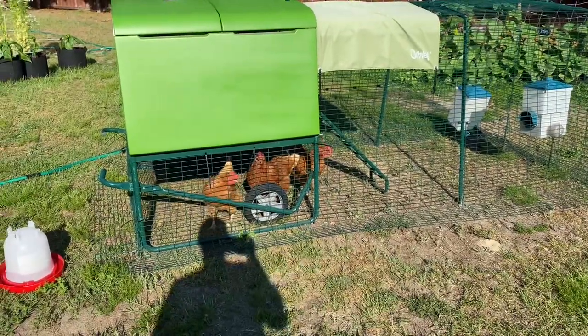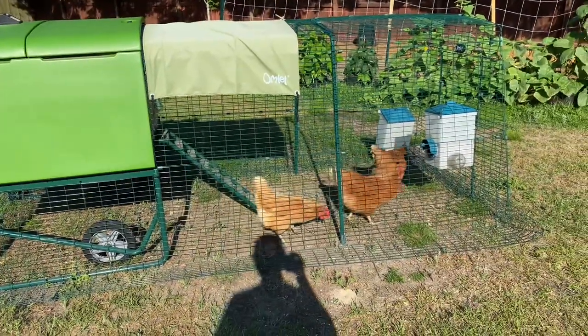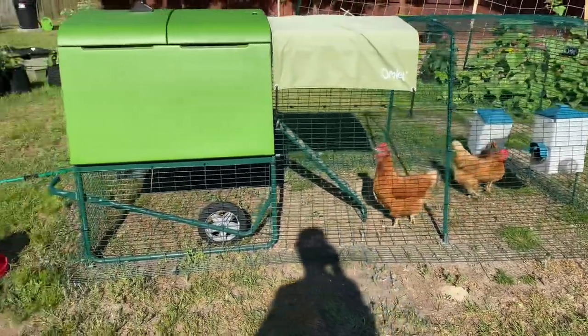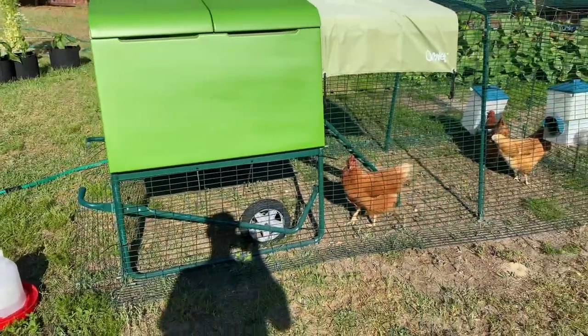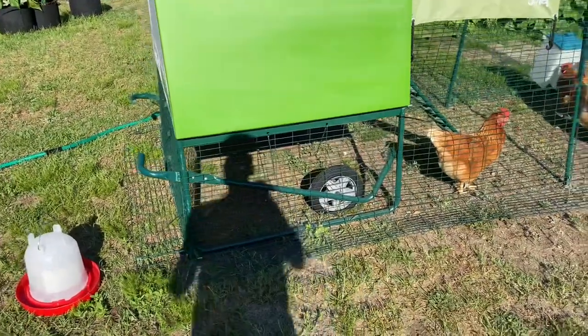If y'all been following my channel, I cannot free-range my chickens because there are several chicken hawks that live around here, and I already lost one of my chickens to a chicken hawk. So, this right here is the coop that I have them in. It's an omelet chicken tractor where I can move it around in different spots. But how I keep them cool is real simple.